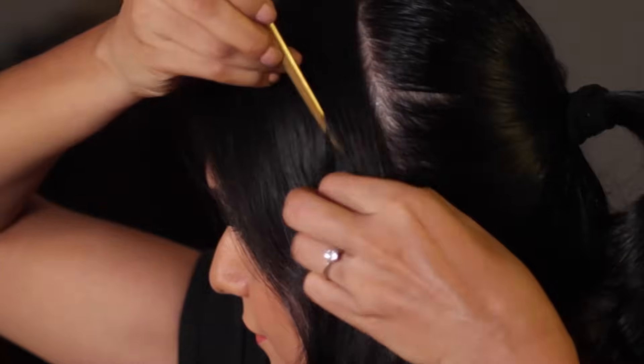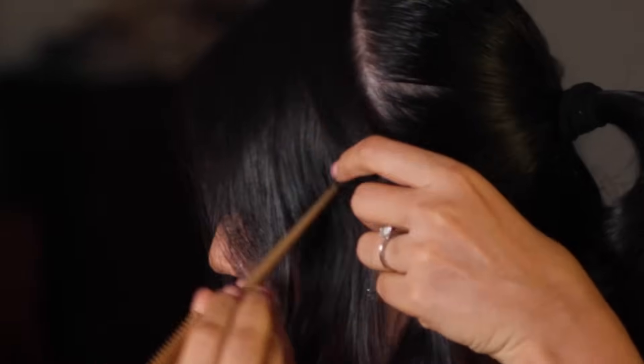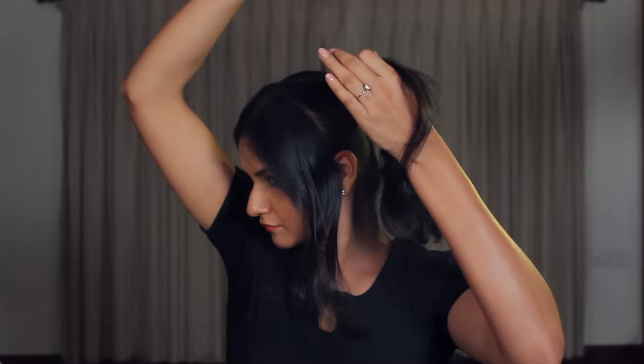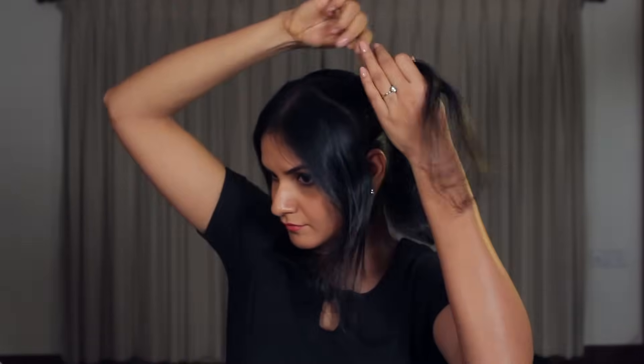Now for the front sections of your hair. Divide the section into two parts. Take the part at the back and, just like what we did on the crown of the head, spray, tease, gel, and comb that section of hair. This will add a little volume to the side of the head.